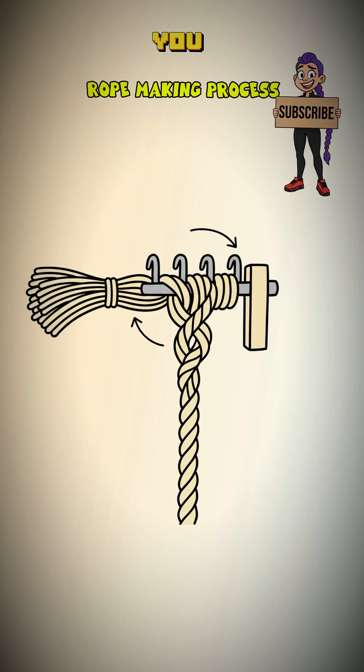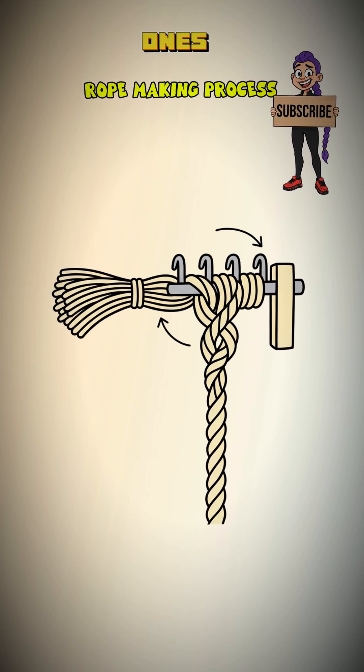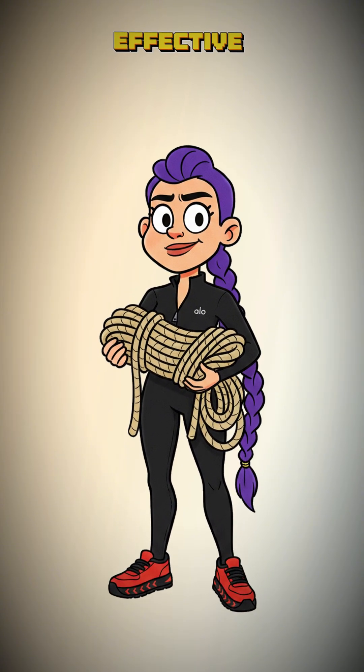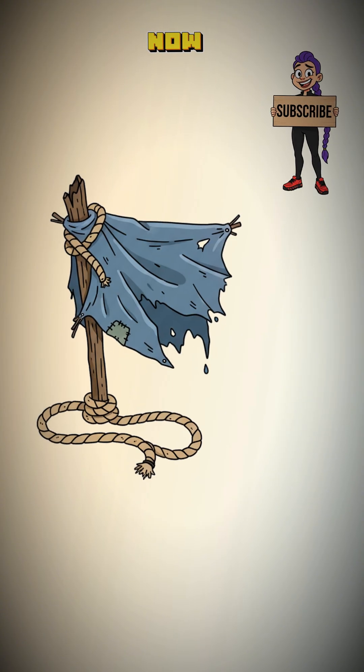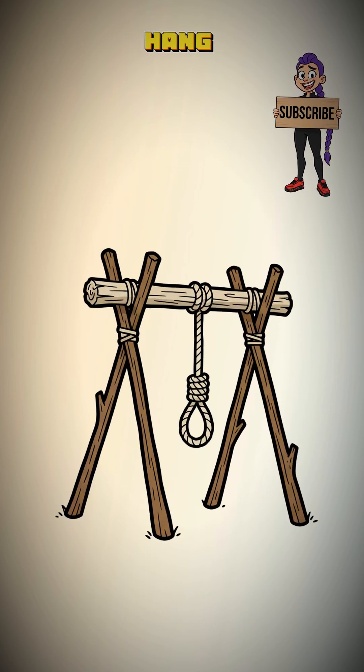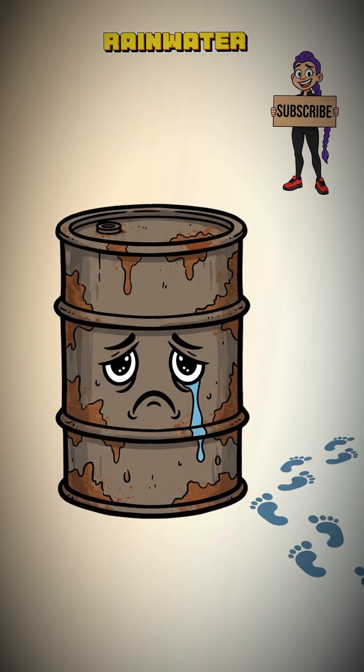Keep adding in new fibers as you go, overlapping them with the old ones. The friction holds them in place. Congratulations, you've made a crude but effective rope from a dead weed. Now you can tie down your shelter, set a snare, or finally hang that annoying neighbor who keeps stealing your rainwater.